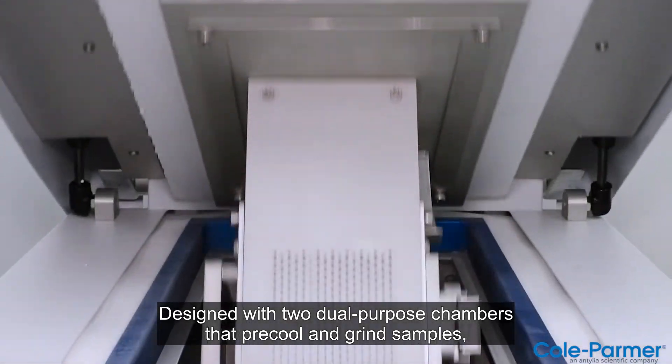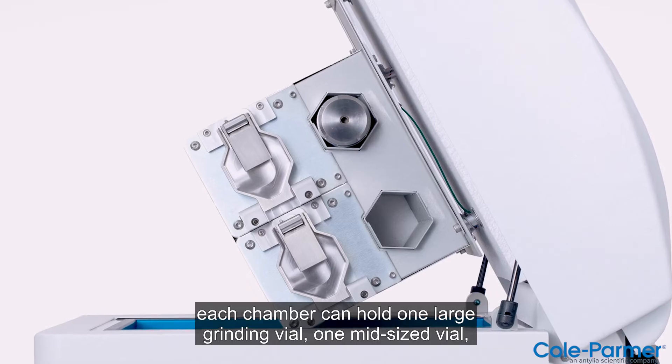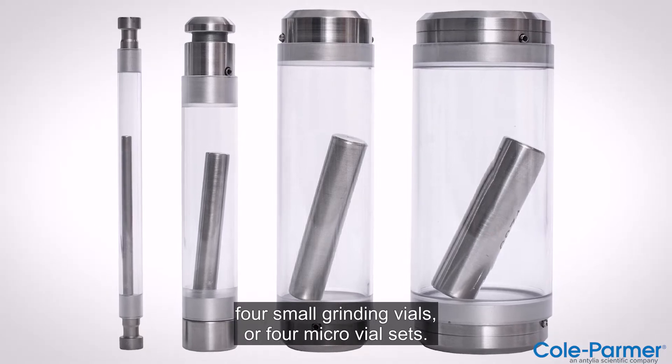Designed with two dual-purpose chambers that pre-cool and grind samples, each chamber can hold one large grinding vial, one mid-sized vial, four small grinding vials, or four micro vial sets.